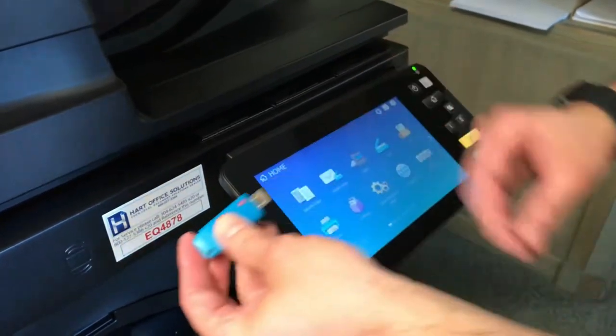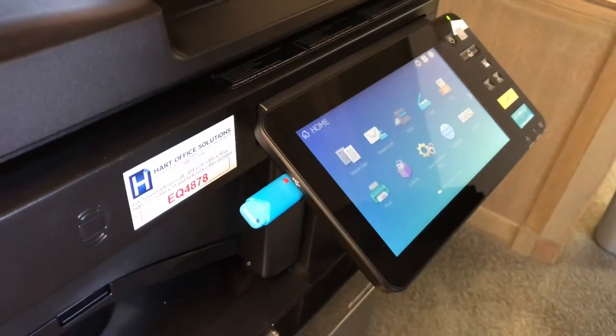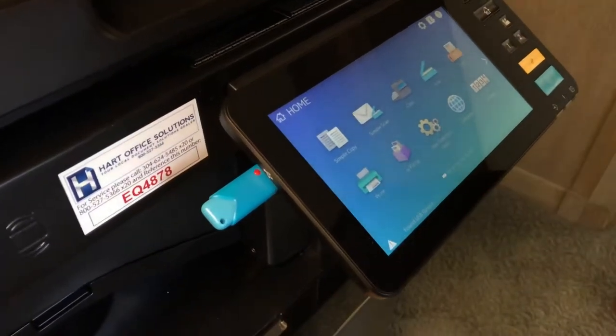First, insert your flash drive into the USB port located on the left hand side of the screen. Once the flash drive has been detected, the copier will indicate 'found USB device'.